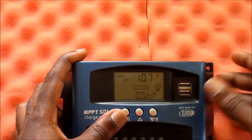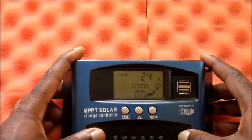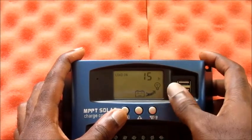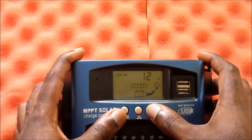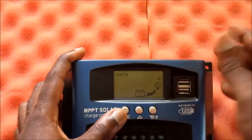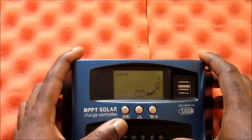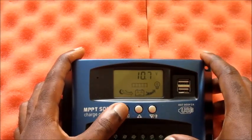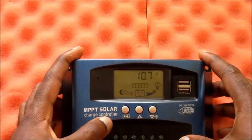For deep cycle batteries, this setting will help the cycle last longer and your battery will last for years. You can also change how many hours you want the load to be on — whether 12 hours, 14 hours, or 24 hours. I'll be running my MPPT solar charge controller for 24 hours non-stop.